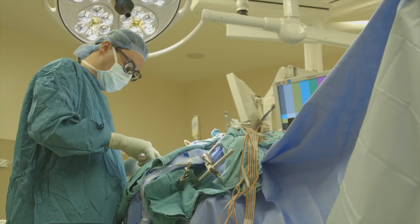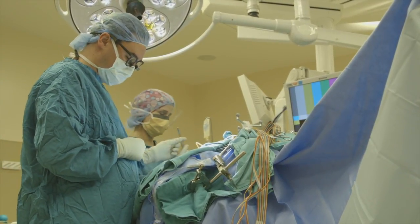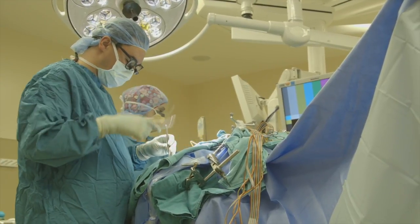Also, a lot of times the area where the seizures are coming from isn't working the way it's supposed to be working in the first place. So removing that doesn't cause anybody any harm because that brain wasn't working properly to begin with. The ultimate end goal is to cure the patient of her seizures. Quality of life for patients with seizures significantly increases if we can cure them.